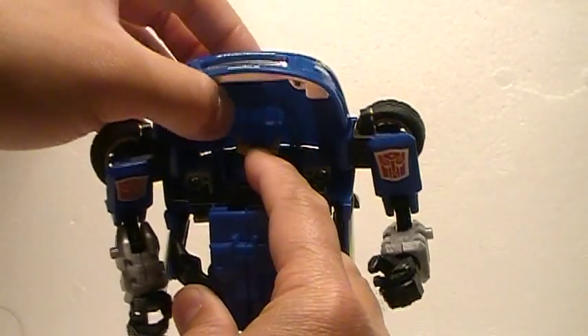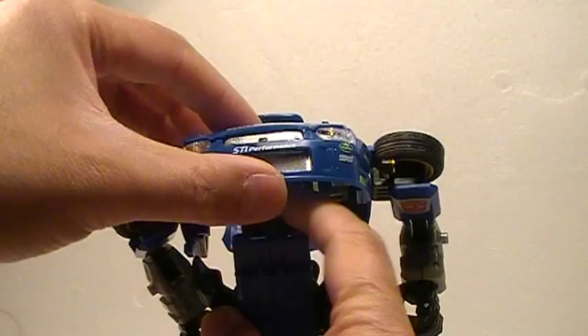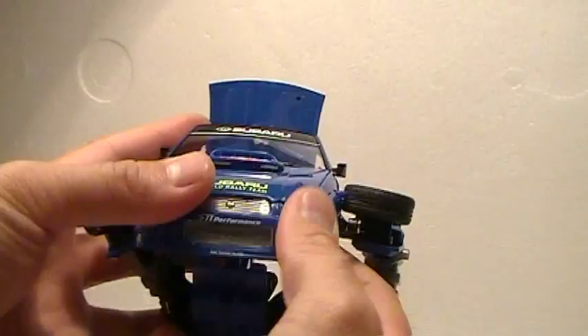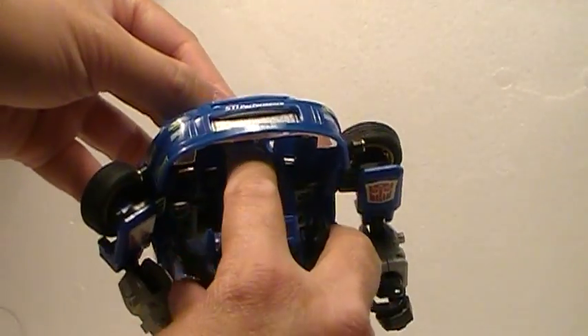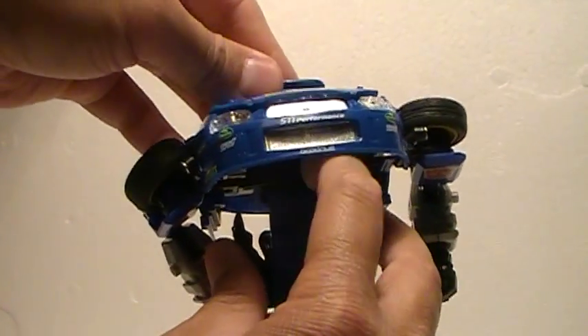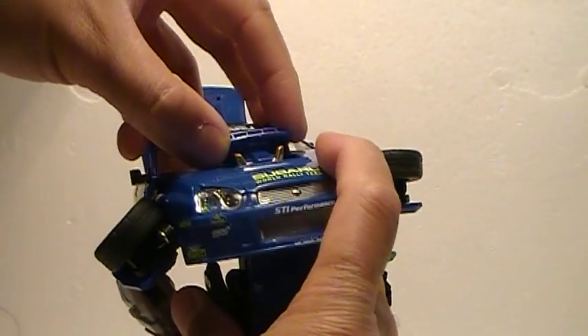And then what's going to happen is his head should pop through where the air intake is in car mode. It's kind of tricky — you might have to sort of push his head back just so that you can get through that tiny space there. And see his head popping up right there.